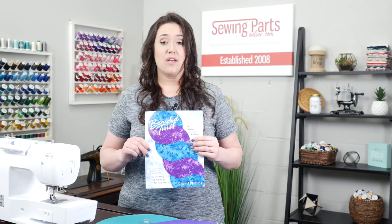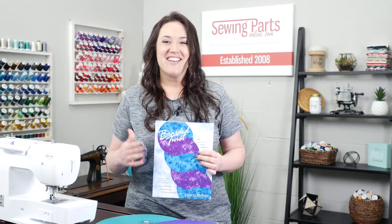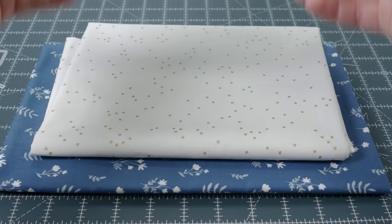Go ahead and get everything cut out. On page four of your book, you'll see a diagram with the necessary cuts. Cheryl does specify that the way that you cut out your fabric doesn't allow for any errors. So if you find that you're a person that maybe has a cutting oopsie once in a while, you might want to get just a little bit more than what's called for.